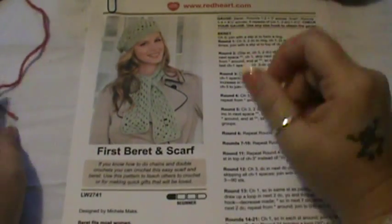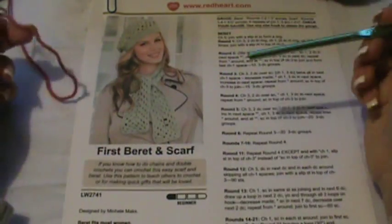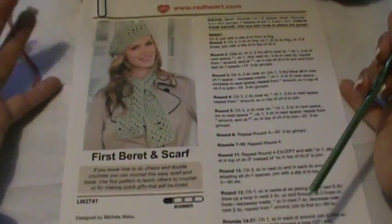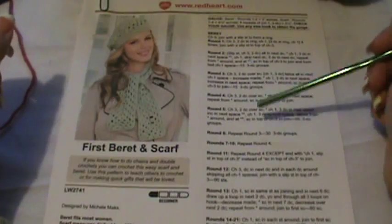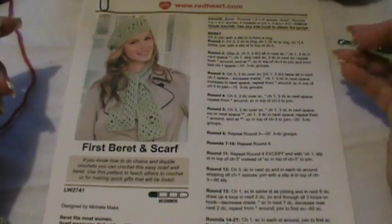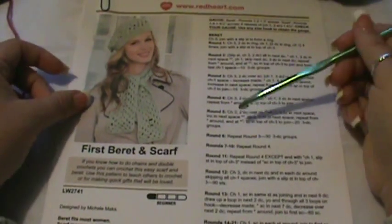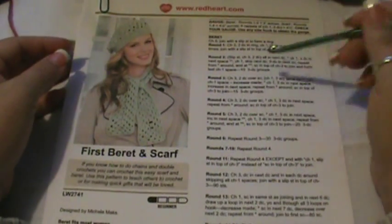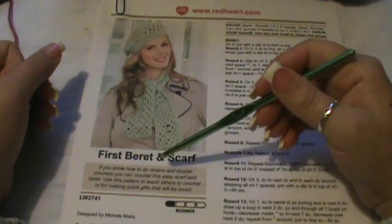Hey guys, welcome back to another video. Today's going to be a little different. I have a couple of friends on my YouTube and Facebook that have requested this. When I first started crocheting, reading a pattern was not something I could do — I usually did my projects by video. Now all I do is read patterns; I've gotten really comfortable with it, so I do all of my projects by reading patterns.